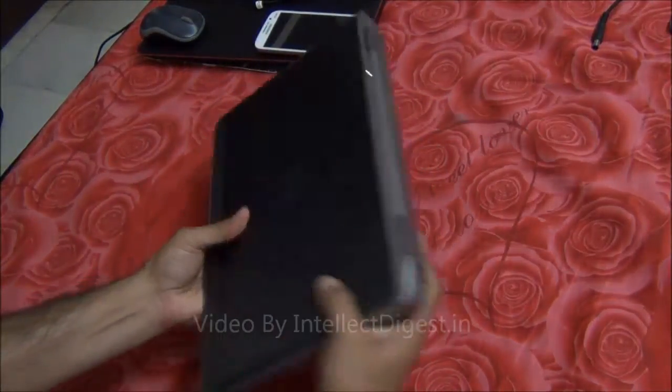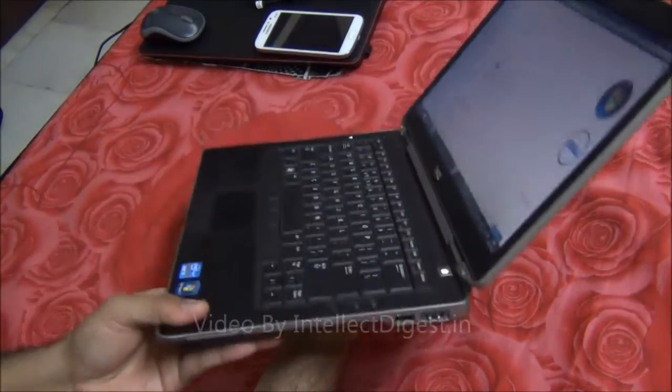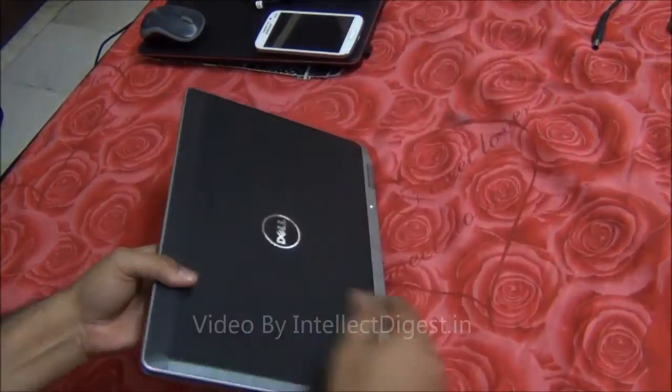In terms of build and construction, it is very solidly built, very rugged, and is fairly portable to carry. This is not very heavy — it is under 2kg in weight and has a very solid construction.